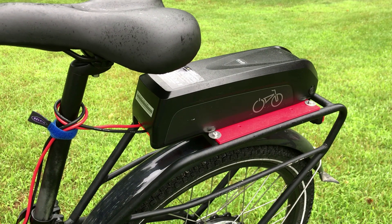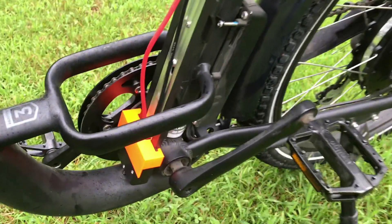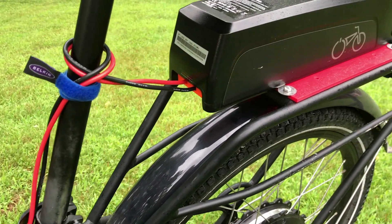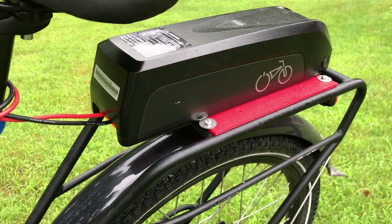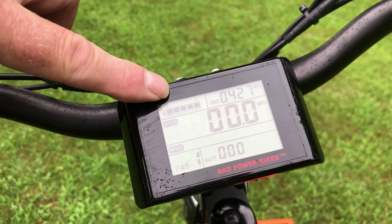For my first test I just wanted to see if the rear battery could run the bike. I've got the connector on the bottom with the wire going up to the post and into the battery. That seems to work — got five bars.